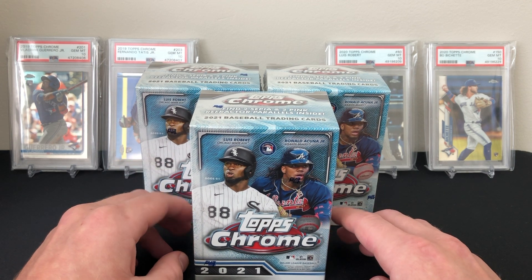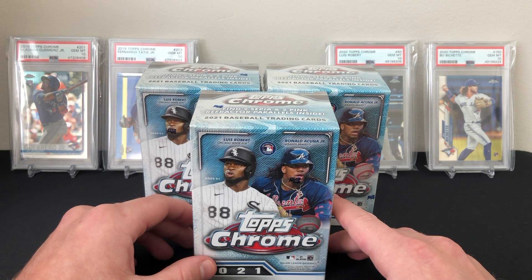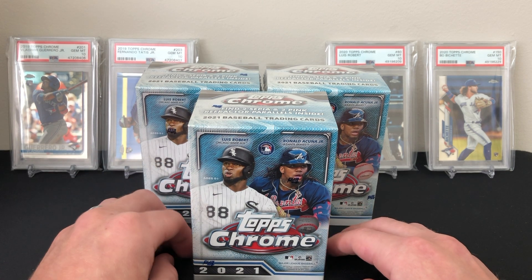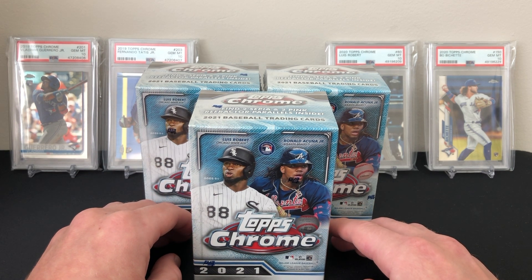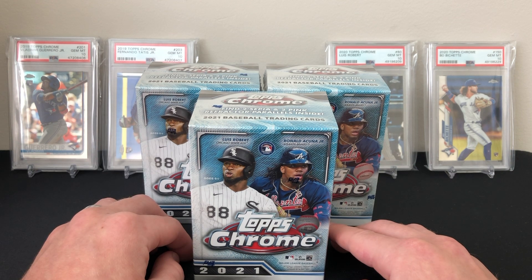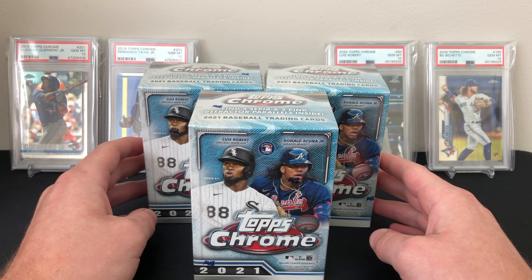We won't really know for a while. The autograph checklist on this is also pretty deep — I think last year had around 70 rookie subjects and this year it's 133. So even if you do hit an auto in one of these, which I've been seeing come around maybe every four or five blasters, you have to be really, really lucky to hit one of the top guys.